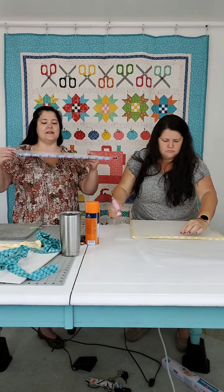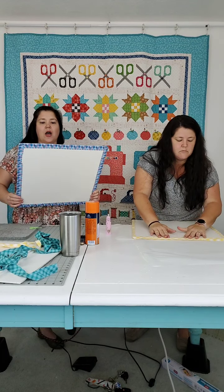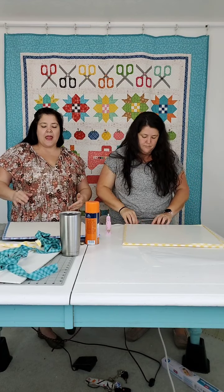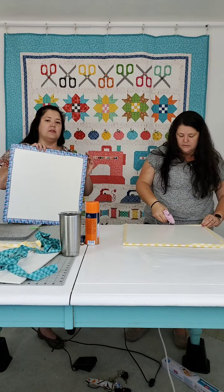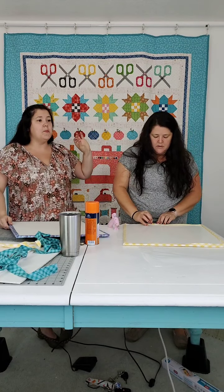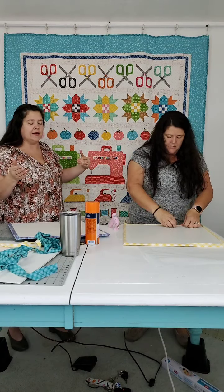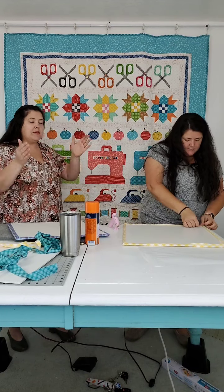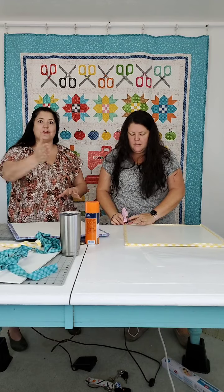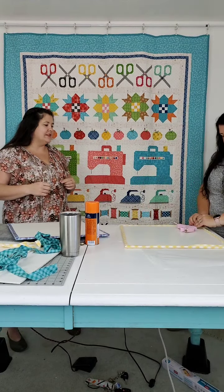The beauty of them is you can lay out all your pieces so you don't have to go back to the pattern every seam to figure out what comes next. After you sew it together, you just put it back where it goes on the board. The other awesome thing about these is the backside — it's slick poster board foam core, not sticky at all — so you can stack them up. I'll have eight stacked with different blocks ready to go, and then they can move. This is where we found them to be really beneficial versus the design wall.